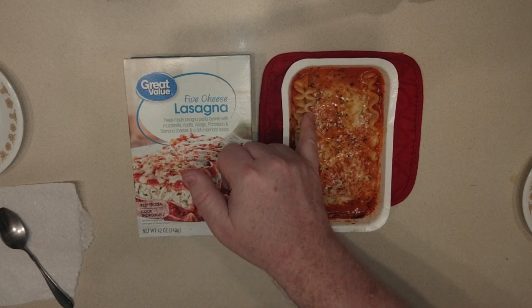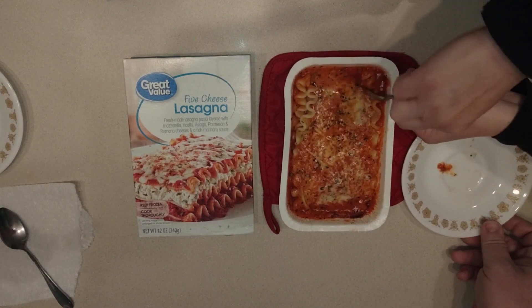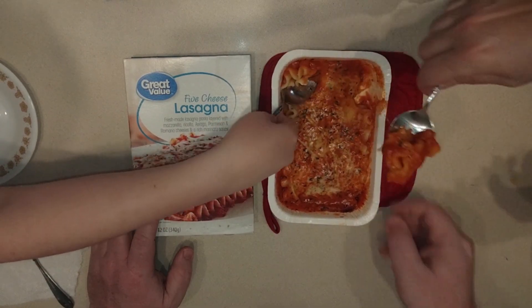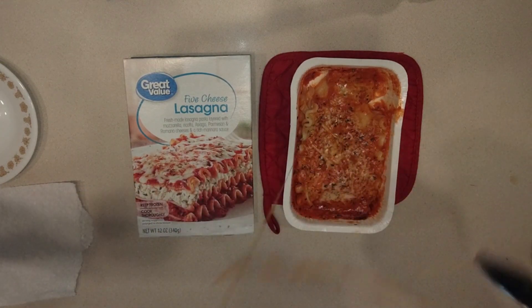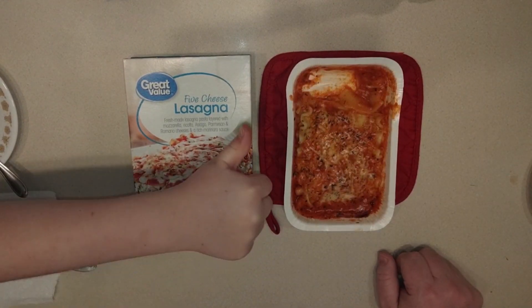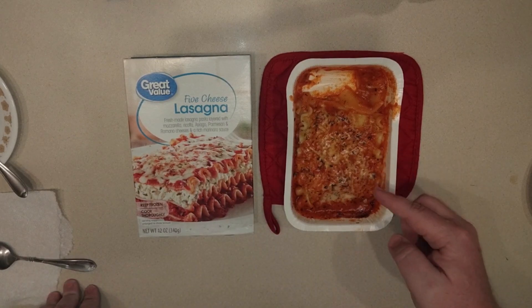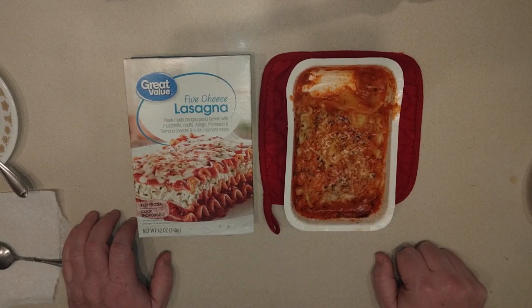First impression — it looks kind of greasy to me, but those cheeses can be greasy. The noodles feel cooked. It definitely looks a lot better on the box than in the package. It is definitely cheesy. Little man, do you like this more or less than the others? Way more — this is the top one for him. My son's a vegetarian apparently! I give it a thumbs up — it was really good, I did enjoy it.